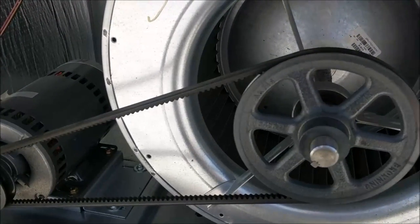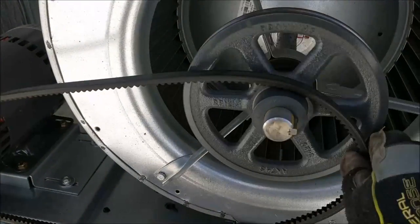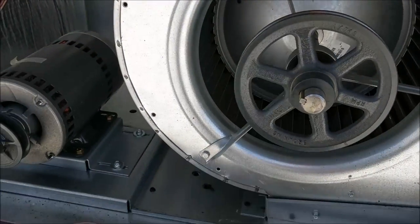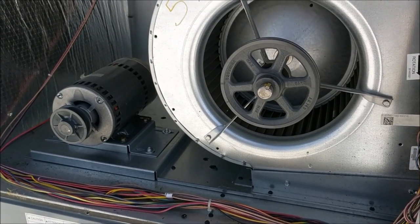The best way to remove the fan belt is to grab it right here and turn it slowly to get it off the pulley and then remove it. Make sure to be very careful so you don't pinch your fingers in the pulley.